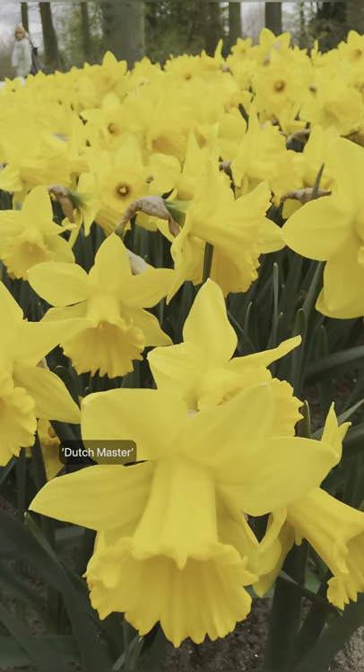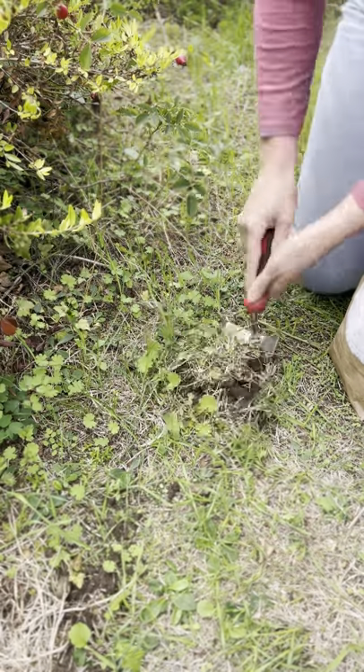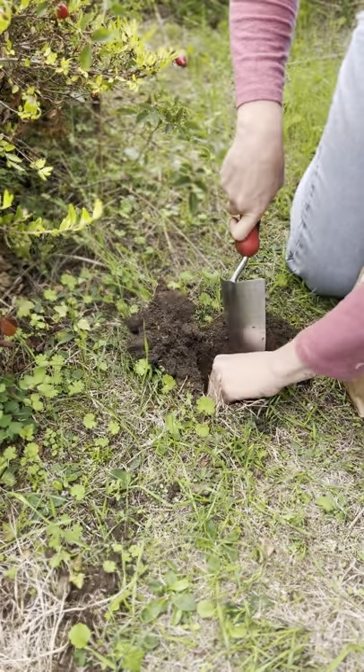Daffodils bring reliable spring colour to the garden. They're perennial too, so they return every year. They're unfussy and easy to grow. You can plant them in grass, individually or in small groups.